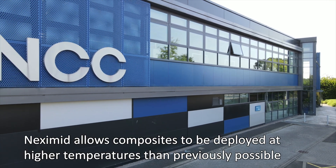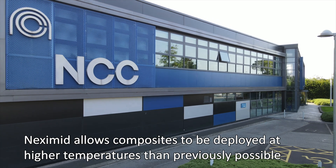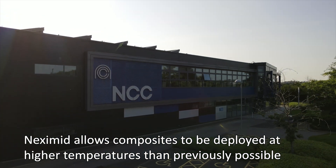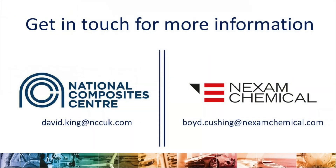The work demonstrates the manufacturability of a British-made polyimide resin system. In the future, the material could be deployed in the hot sections of aerospace and automotive engines.